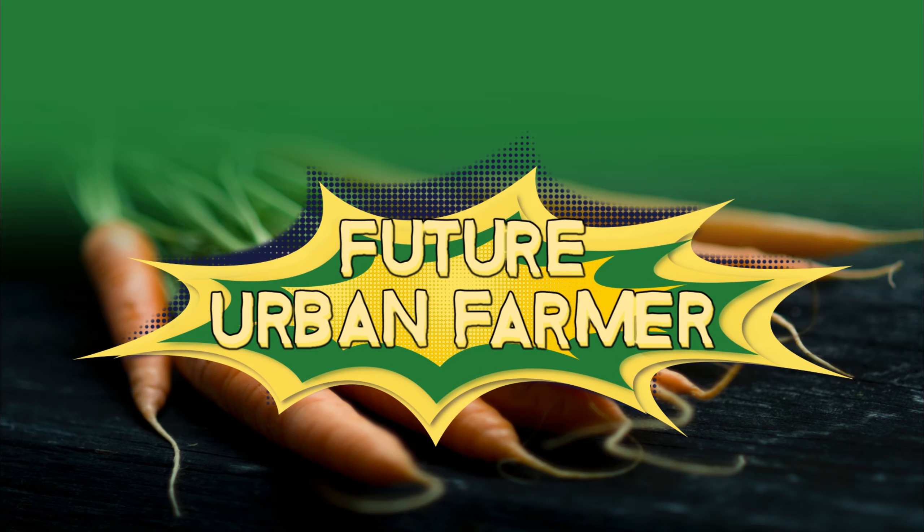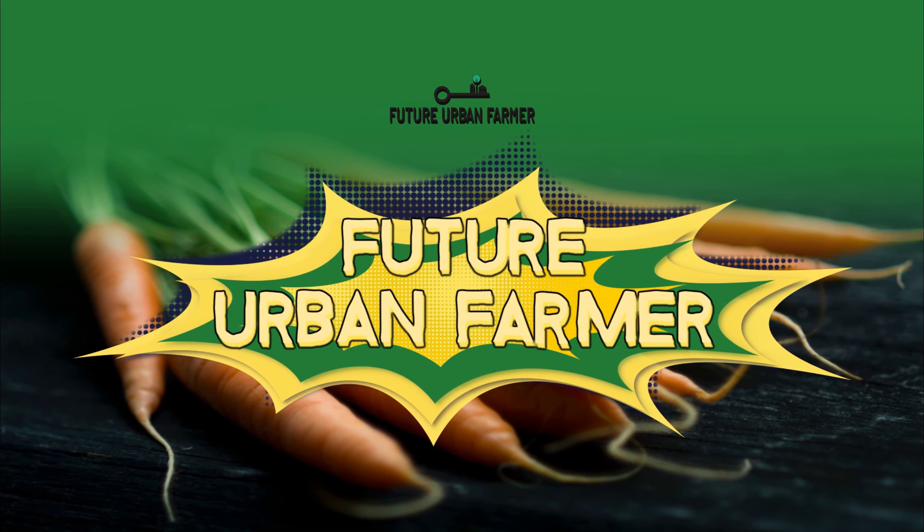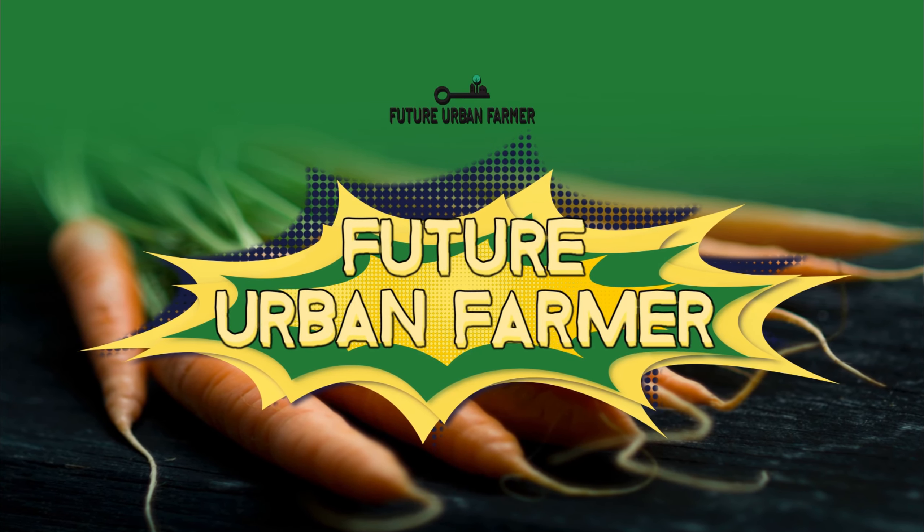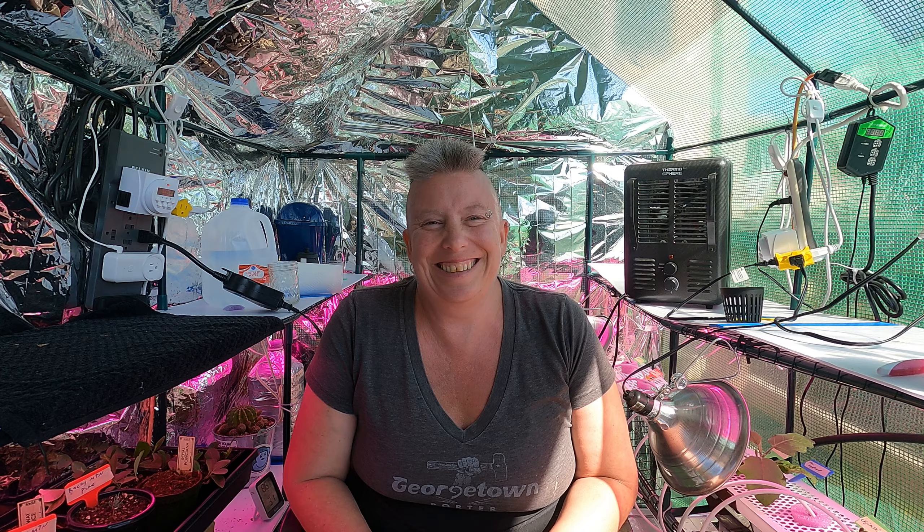It is a beautiful Friday, and it's the first Friday that I really feel is kind of a Friday. I don't have to seed anything, I don't have to cut anything, I don't have to harvest anything, I don't have to clean anything. So I guess it's time to get out my brand new little toy, the pH meter, and start some pH work.